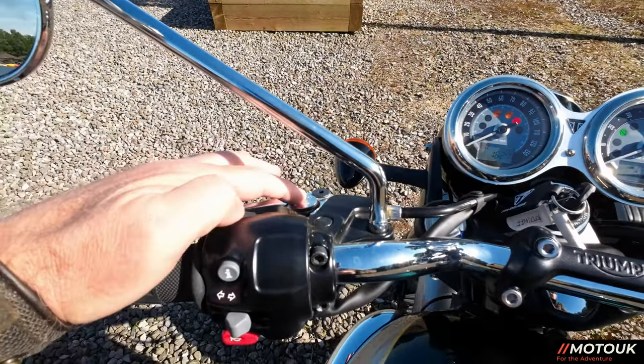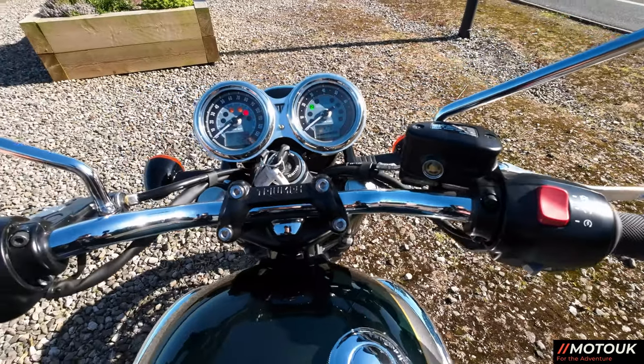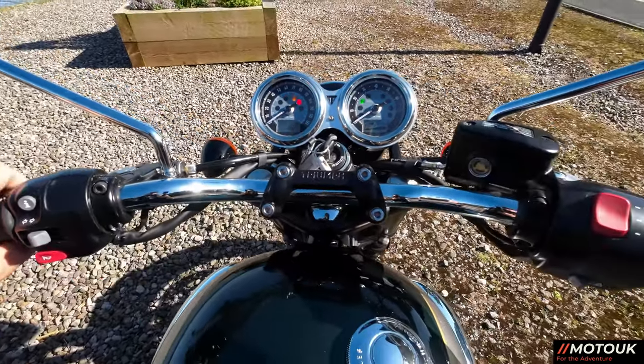It's got an adjustable clutch lever and an adjustable brake lever on the front, which is really, really nice. A lot of bikes don't come with adjustable clutch levers, so that's great.